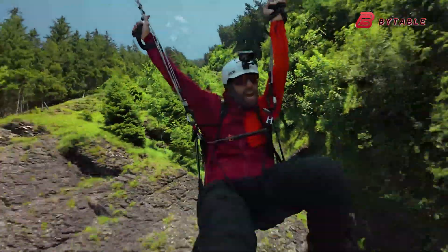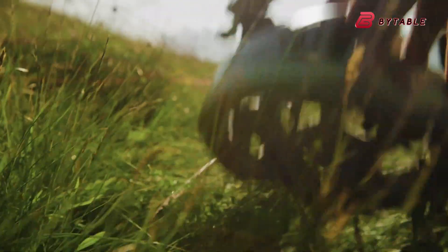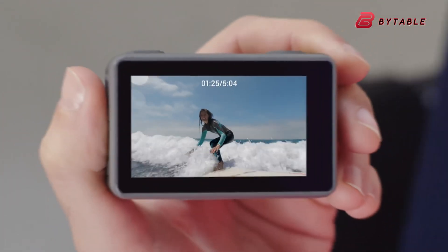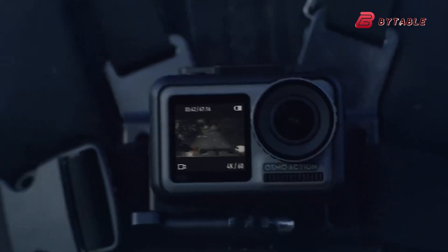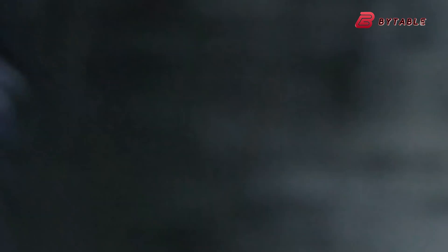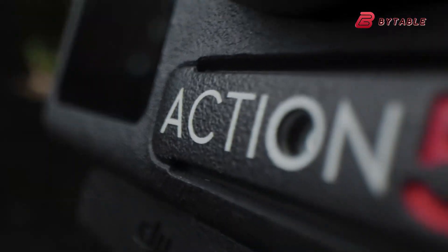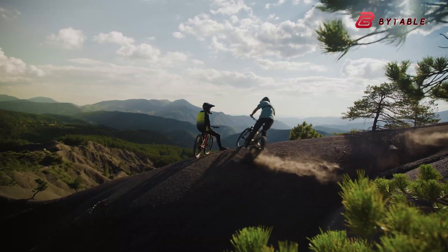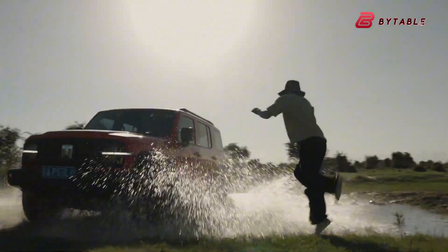From the design side, leaked images show a very compact and streamlined body. DJI seems to be keeping the dual-screen approach, with one display at the back and one smaller screen at the front. This has become a must-have feature for vloggers and content creators, as it makes framing shots much easier. The dual-touchscreen setup also makes navigation and control more intuitive, since both screens are touch-enabled and responsive.